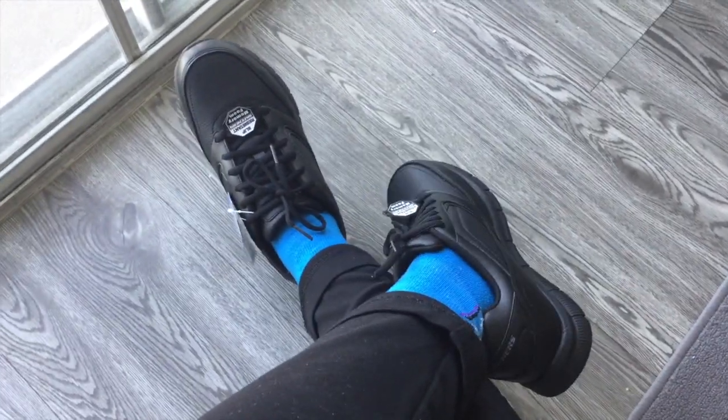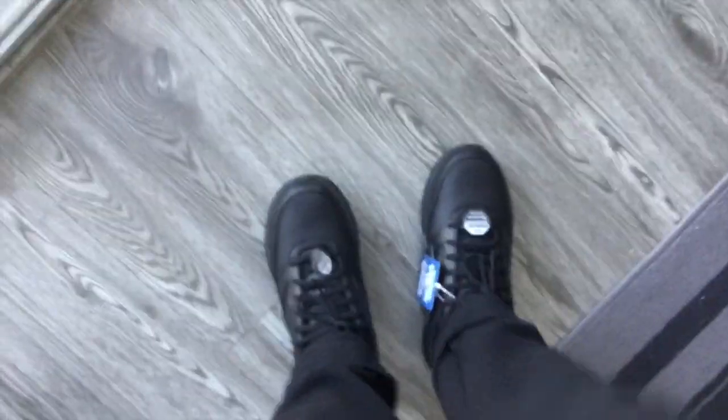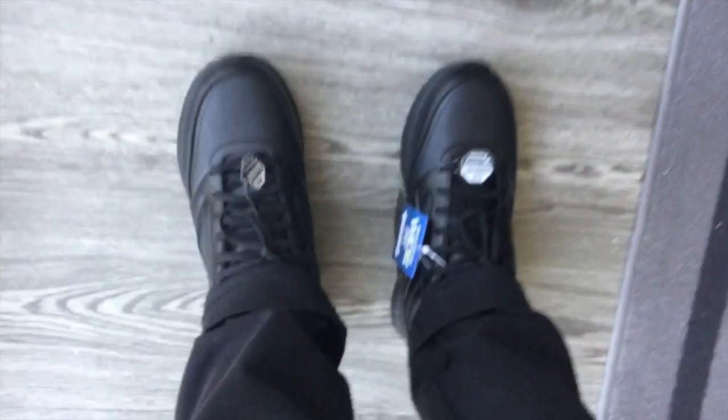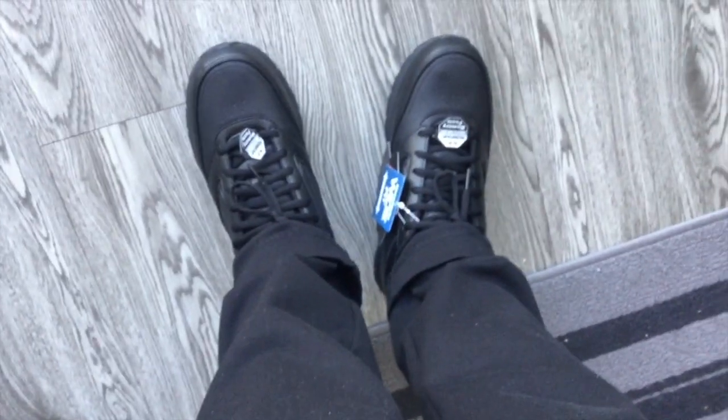Check it out. This is the sole if you want to see the bottom. Very nice. It's comfy, it's comfortable. Well, I like it. But let's see — I'm going to bring extra gel sole just in case I'm going to need it. But so far, so good. I like it.